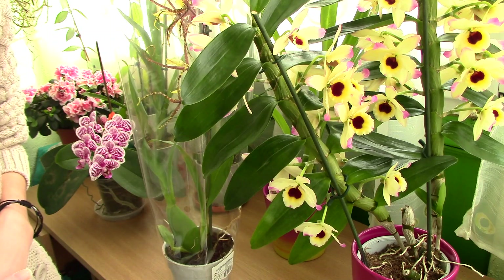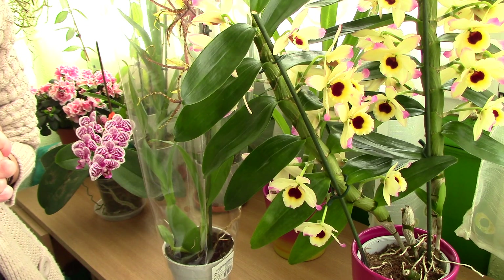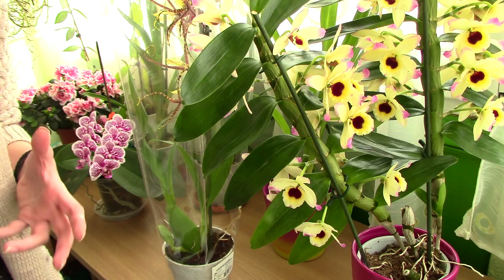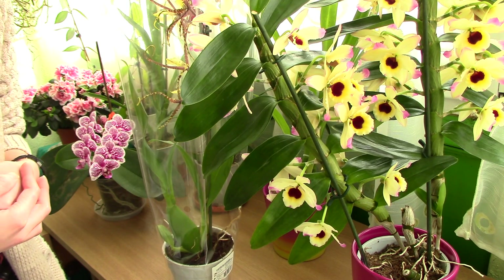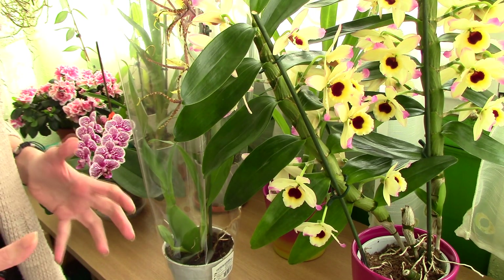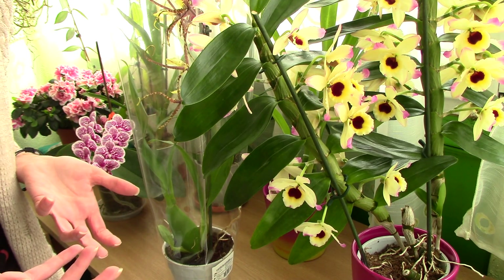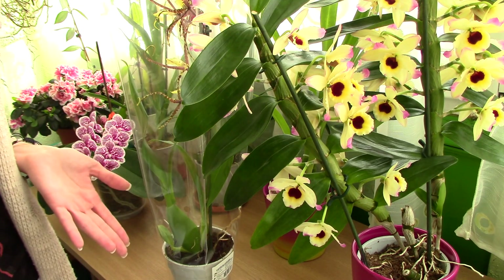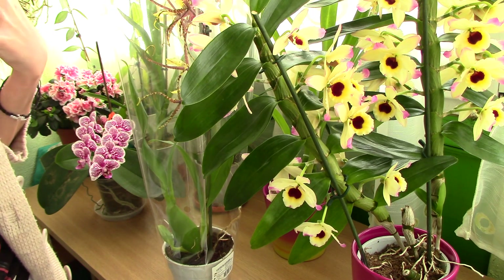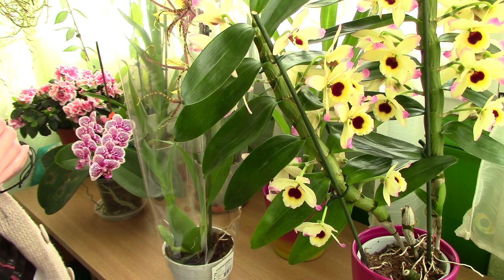Hi everyone, it's Dani. Valentine's Day has passed, and on the 15th of February I discovered I had a huge number of you subscribing to my channel, leaving comments and questions. I'm sure a lot of you received orchids from your loved ones, so today's video is about what to do with a fresh orchid you just received — especially if you've never owned one, or you did and managed to kill it.